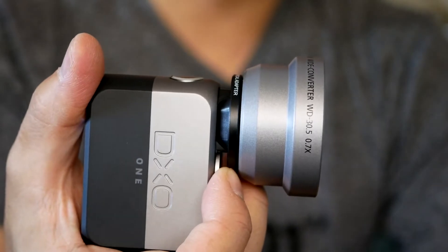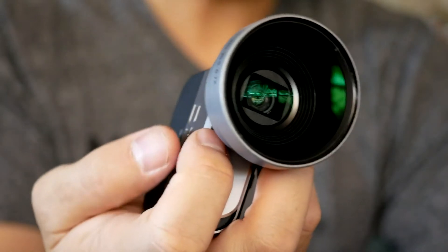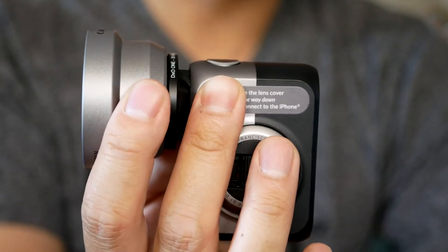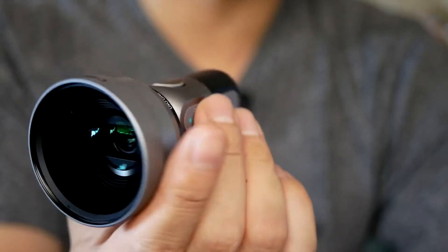Check my links down below for some samples shot with this. This will obviously work with both video mode and also photo stills mode. I'll show you both examples down the link below and also some clips near the end of the video.